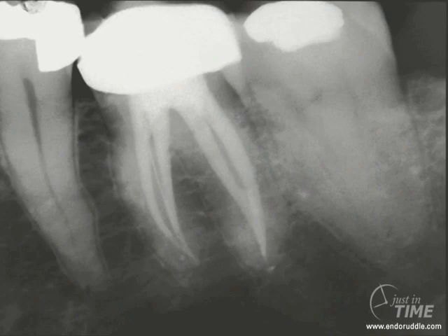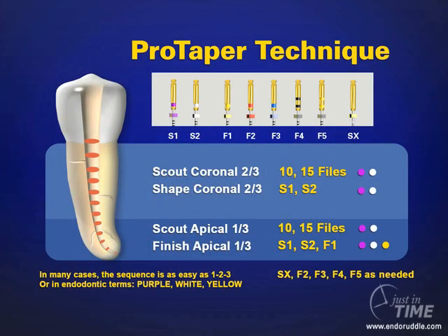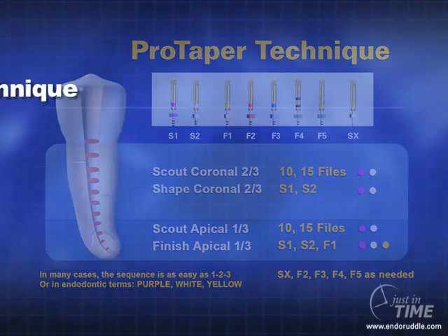If you look at the post-operative film, you can begin to see the kinds of shapes that we can get with typically three instruments. Colleagues internationally are looking for simplicity in creating their shapes, and fully shaped canals invite disinfection and promote 3D obturation. This image is a summary of the ProTaper technique — feel free to go to my website and download it at no charge. You can pretty much follow these steps to review exactly what we did in the clinical case.